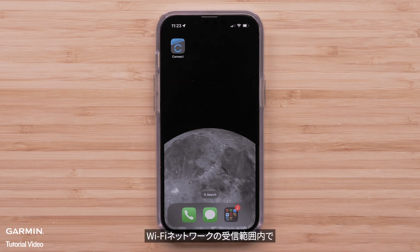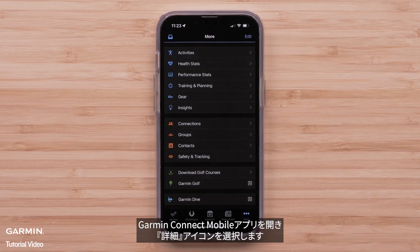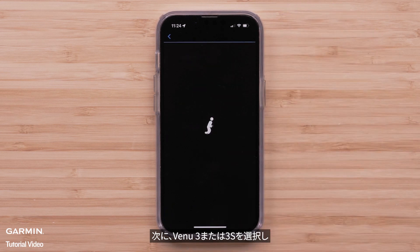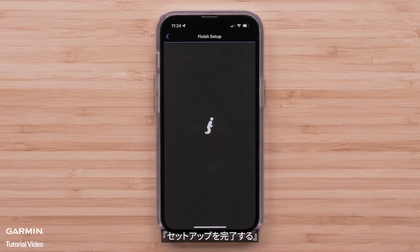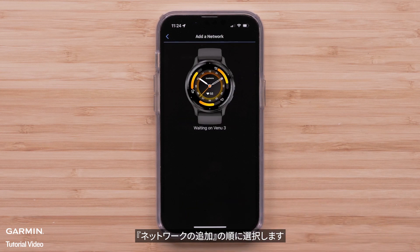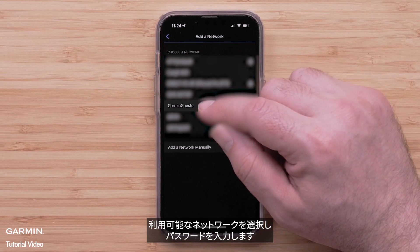While in range of your Wi-Fi network, open the Garmin Connect app and select the More icon. Scroll down and tap Garmin Devices. Then select your Venue 3 or 3S. Select Finish Setup, followed by Connect with Wi-Fi. Finally, select Add a Network. Then just select an available network and enter the login details.